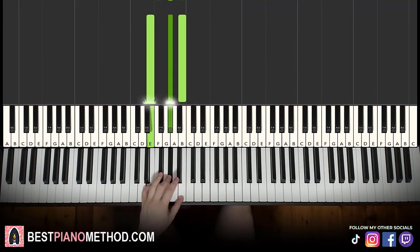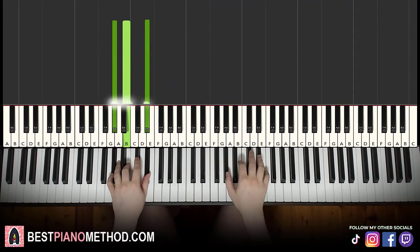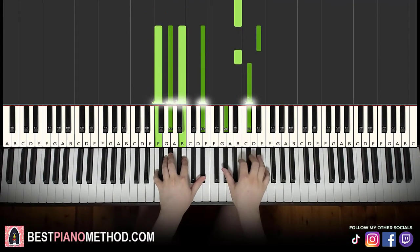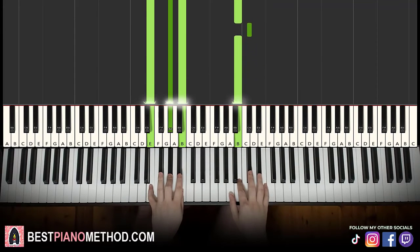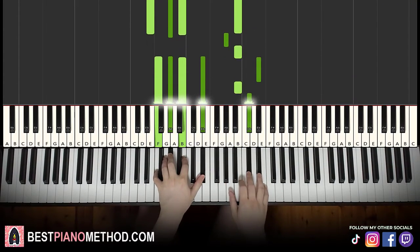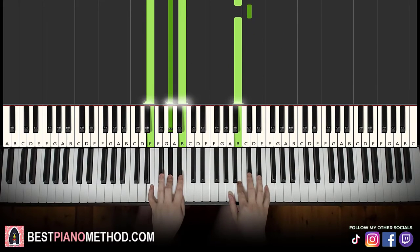Both hands together: G sharp minor and chord together, right hand continues up to C sharp, E major by itself, right hand continues, D sharp and F half-diminished chord together, D sharp and E major together. That's it for the fourth part. Back to back, all four parts of this lesson will be played like this — check it out.